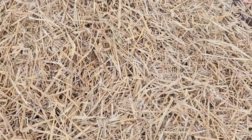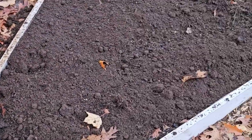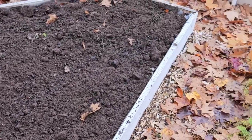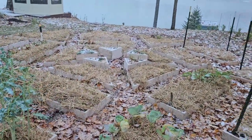Then we put a layer of straw down that acts like a blanket, keeps everything warm. Over the winter, all the little microbes and all those goodies can thrive and do their thing, and then it'll be ready to plant in the spring. Gardens all put to bed — isn't that a pretty sight?